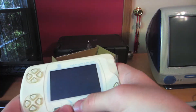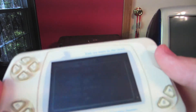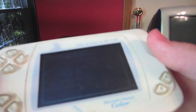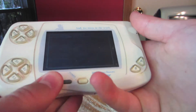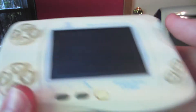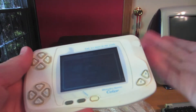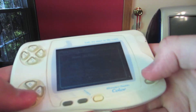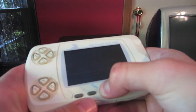Alright guys, so I got it to work. Now also, if you hold down the start button on power up, you can actually enter information. So you can see here it has someone else's information already in it, so I guess I won't show it. But you can put in your information here, and it'll show your name on startup. So that's neat.